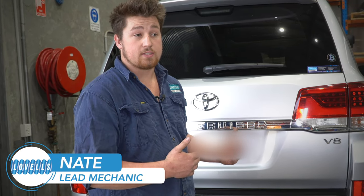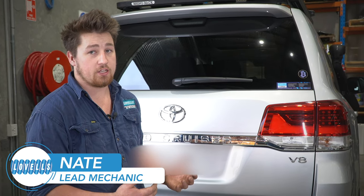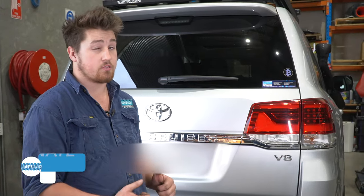Hi, I'm Nate from Levels Adelaide. I'm going to take you through this customer's 200 Series Toyota Land Cruiser and show you all the modifications we've done to this vehicle since he purchased it.